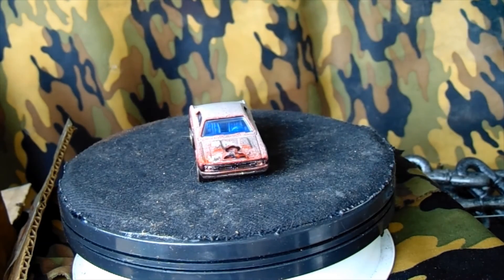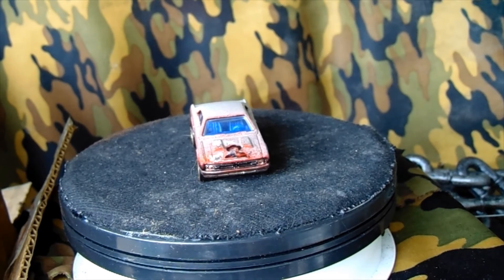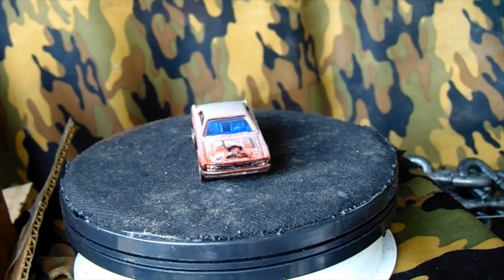Matted it out and whatnot to make it look grungy. Anyways, I hope you guys like this one — I think it came out pretty damn cool. Bye-bye!